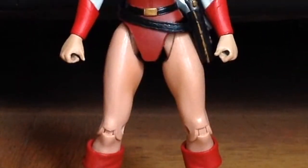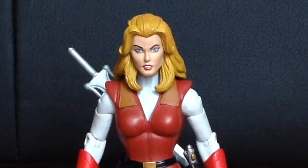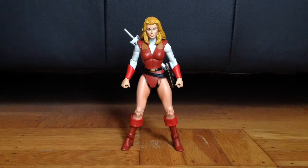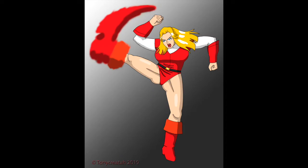I first saw Adora when I briefly watched an episode of the original She-Ra Princess of Power on VHS. I admit that I had a crush on the blonde lady who had an exquisite face and wore a red leotard swimsuit. Adora was one of the first female characters to teach me that women can be strong and beautiful. She also taught me to love other female characters wearing one-piece swimsuits. I did my best to pay tribute to Adora, as my recent fan art should show.